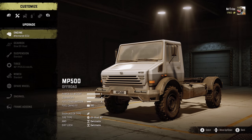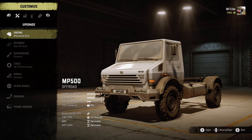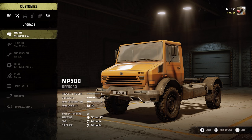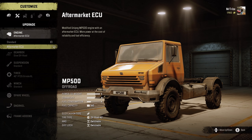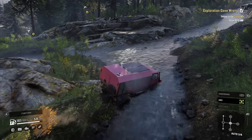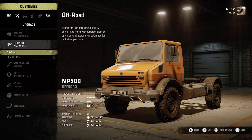Costing 41,000 SnowRunner currency, the off-road class Unipog MP500 is cheap. It also has switchable AWD and diff lock and an aftermarket ECU for boosting its power to weight rating to S. There's also a slow off-road gearbox for slower speeds but improved traction, rock crawler style.